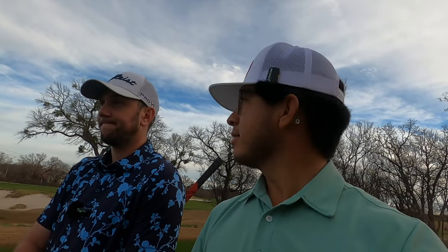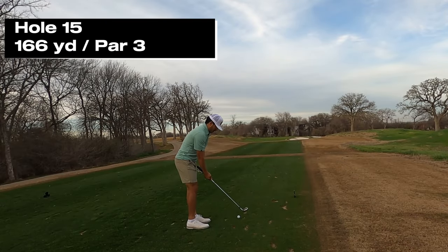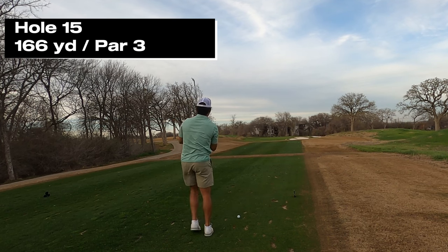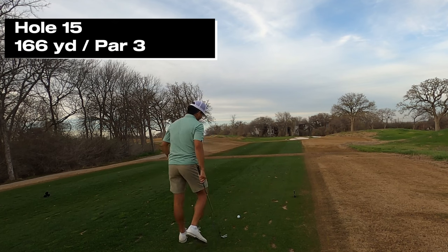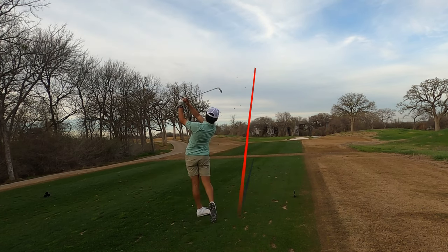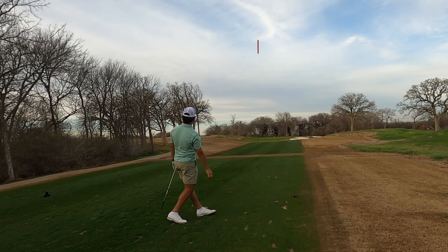We are on to hole 15 — par three, 166 yards. Tanner's up one shot after that amazing par. One six six — I got a nine iron. We're gonna make some better golf swings now compared to that last hole. I just pulled it a touch.